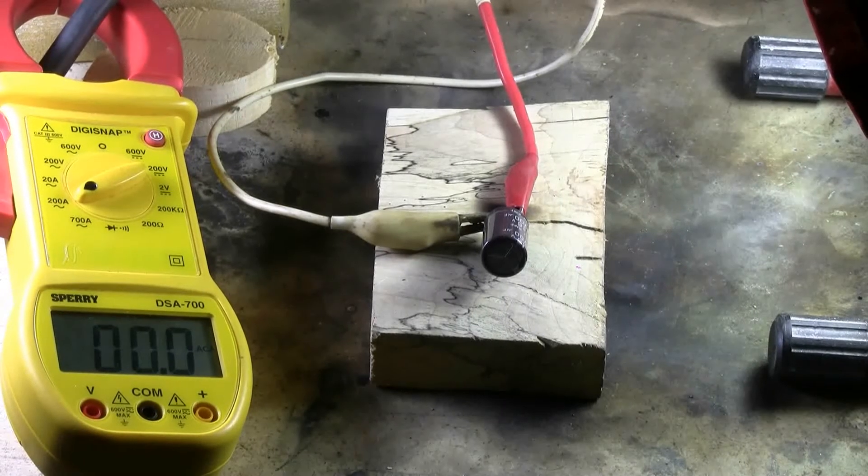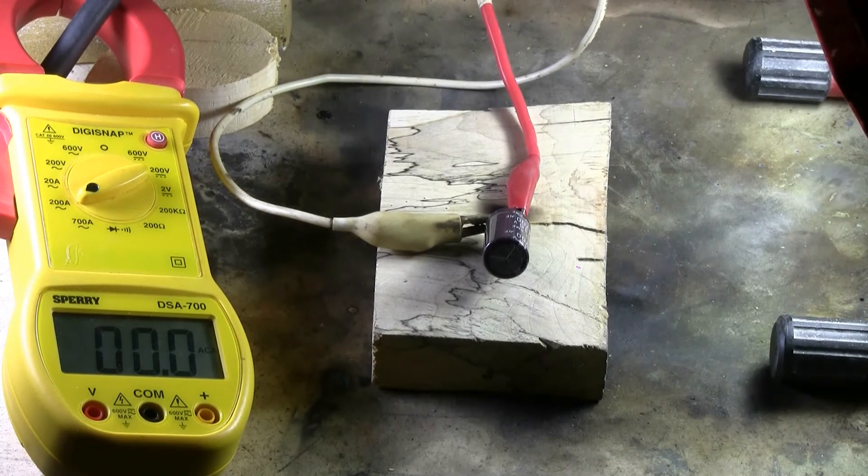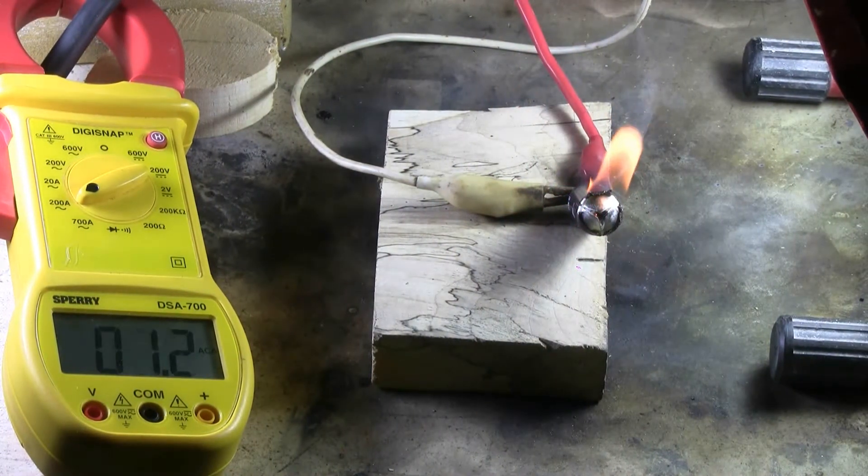16 volts, 4700 microfarads, running it off the arc welder. We've got a pop with flames. Gotta love it.